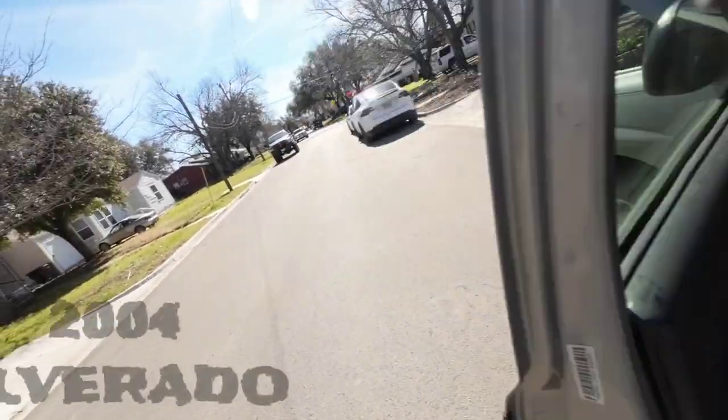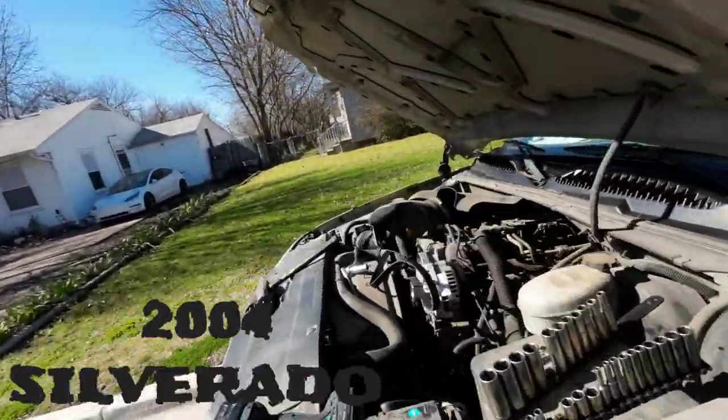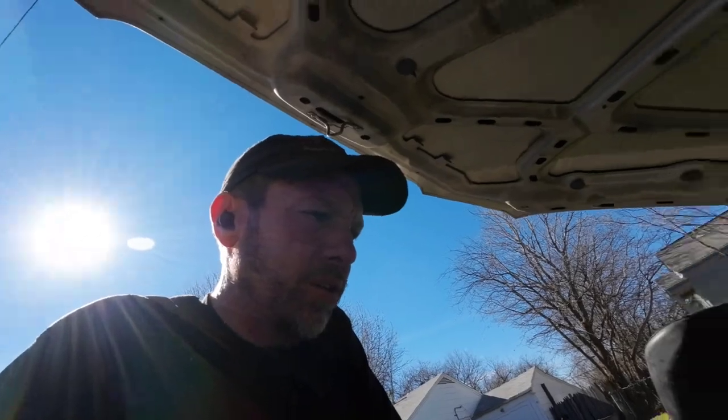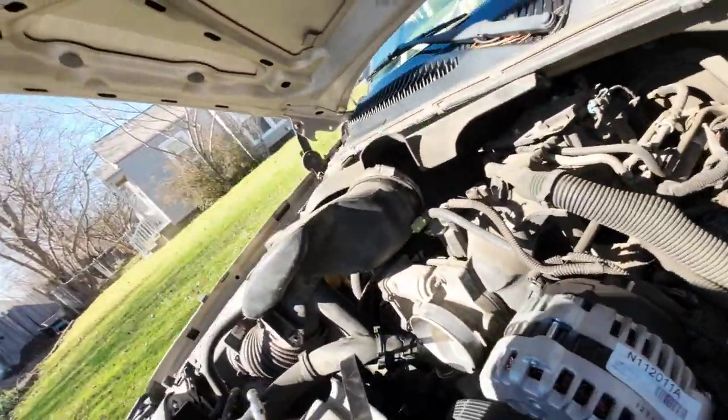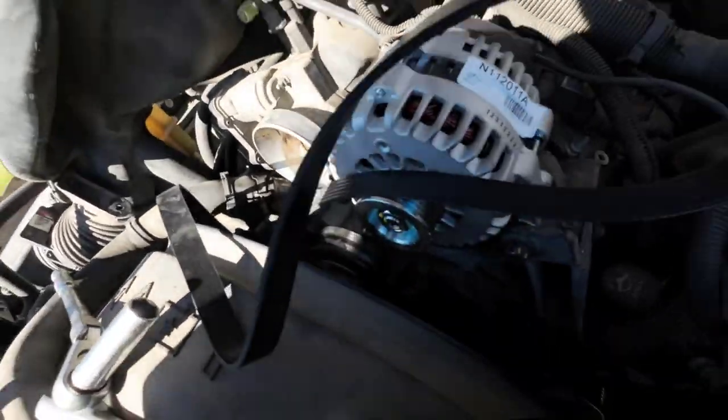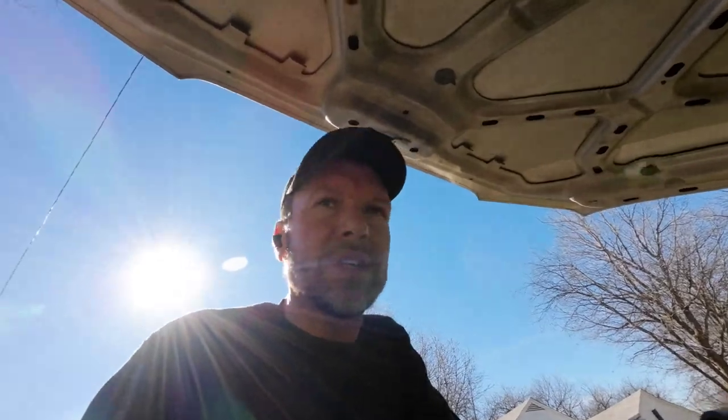Stop one is an intermittent charging issue — putting an alternator on it. This one's easy. I upgraded to a 145-amp alternator and the belt is a little bit longer, so we're gonna get that taken care of. Quick and easy.